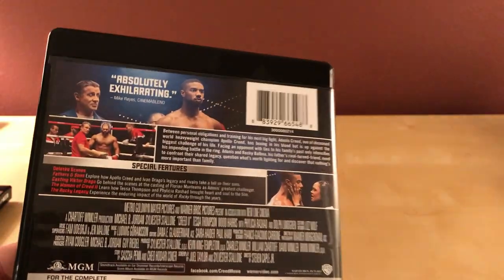Like I said, I haven't seen it yet. I know that Drago is in this, and I think it's his son — I'm not even entirely sure if it's a son or a relative, but I think it's his son.